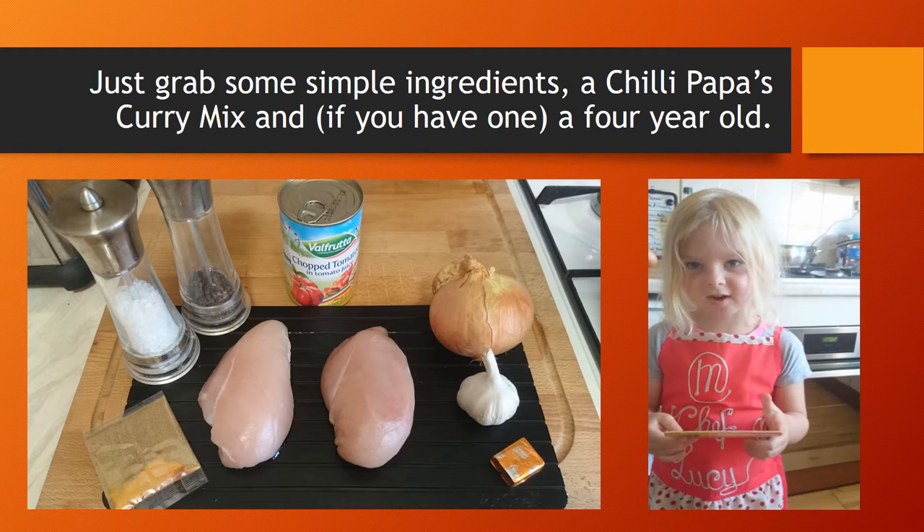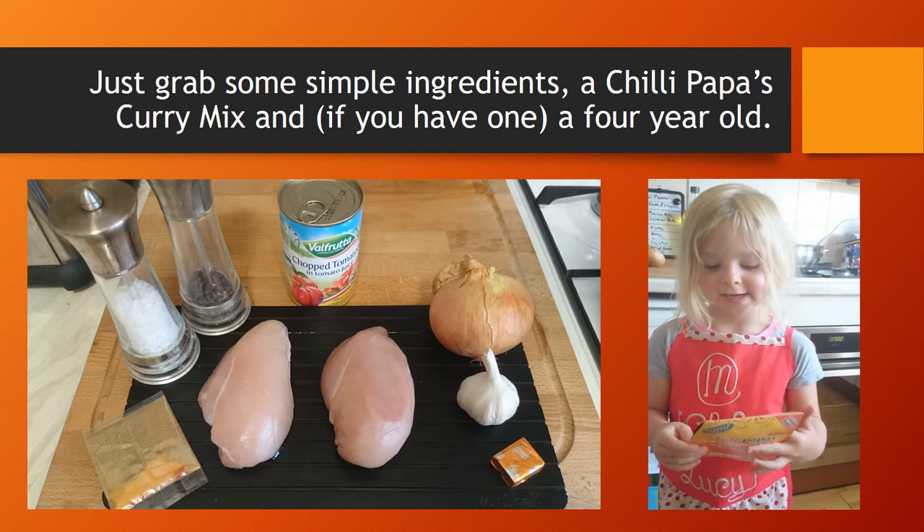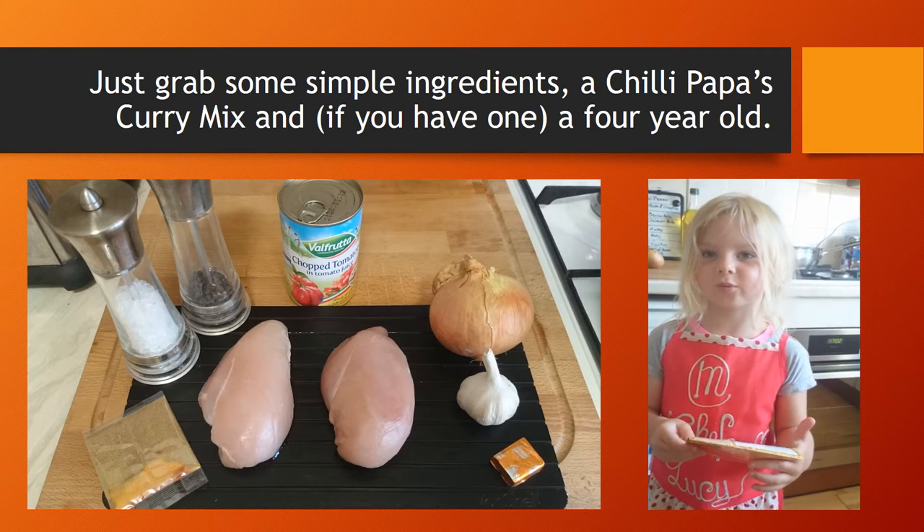Making Atelier Papa's curry is so simple, even a four year old can do it.